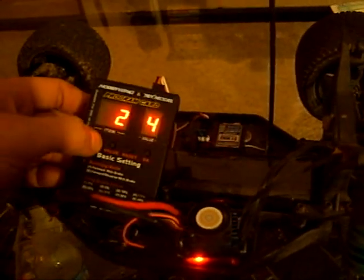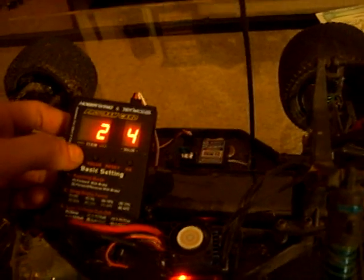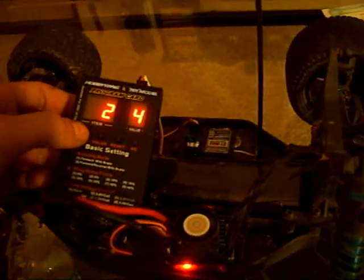You're going to hit item down to two, which is your drag brake. I'm going to leave that one the same too — I like that setting.